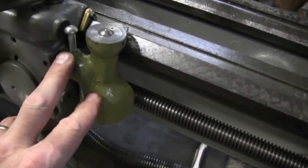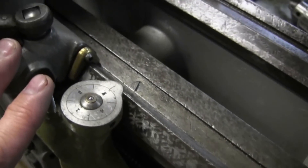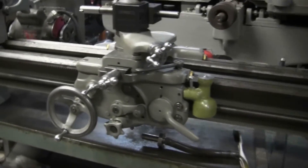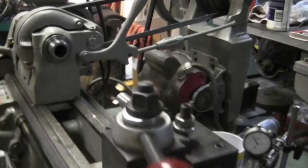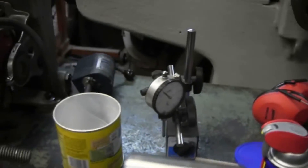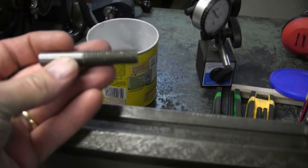We picked up this little gadget here — I don't know the name of it — but it's for cutting threads. It has a little dial on it so you know exactly when to engage the carriage, so as you're cutting threads your cutter will stay in the same spot instead of just making a mess. We've tested it out and it works pretty good — we cut some threads with it. In fact the test piece is right here, and as you can see it looks good. We ran a nut on there and it works really well.